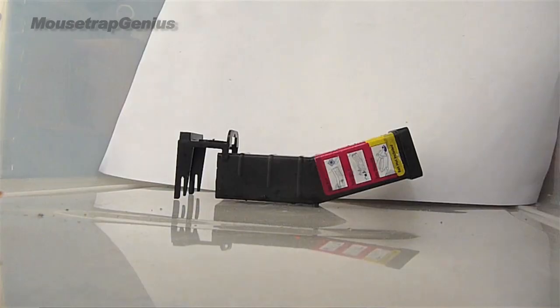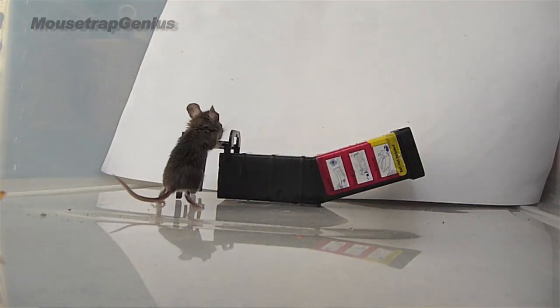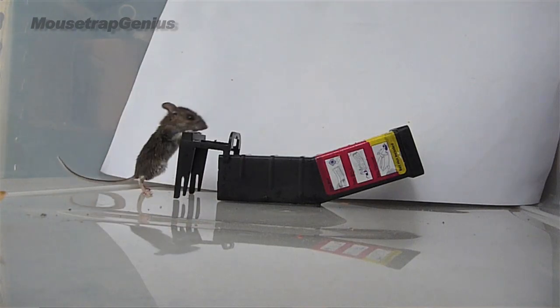I've used both traps many times and both work really well. I like the creativity behind the NES a little better, but I've had a problem with it: about 30% of the time it gets triggered without the mouse actually getting inside. I'll go down to the basement, pick it up, find it closed, open it — nothing inside. I finally set up a camera and saw what happens: the mouse comes out, smells the peanut butter, but instead of going in the door, it climbs up on top, triggering the trap with no mouse captured. That's obviously a problem for the NES.